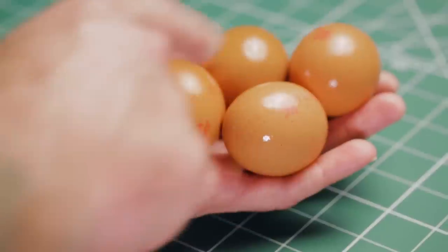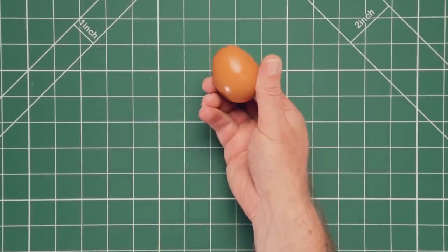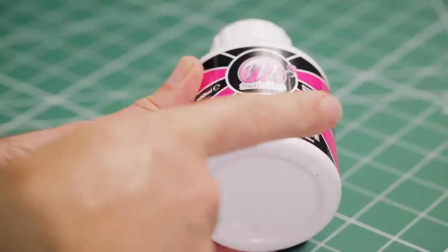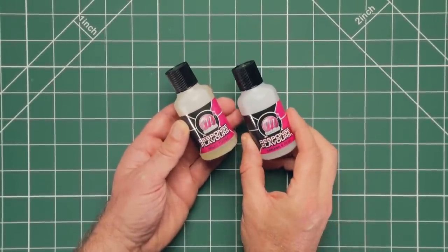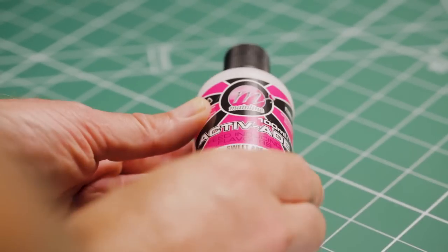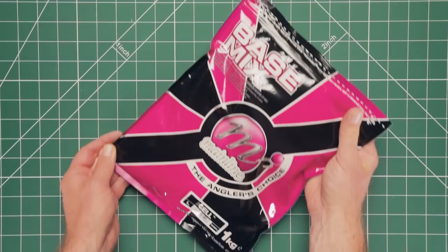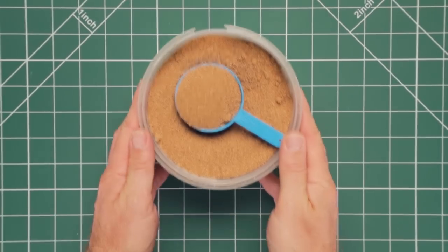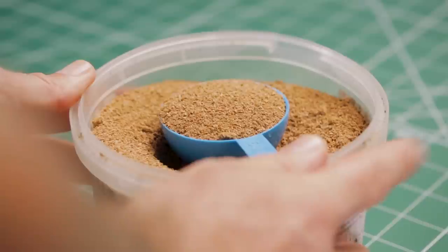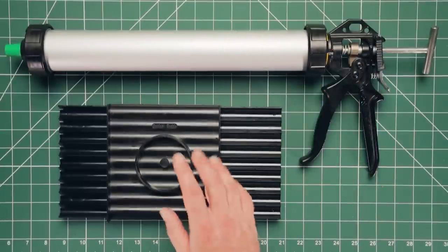You'll need four eggs for the dumbbell boilie mix and a single egg for the cork dust wafter mix. You'll need the Cell activator liquid, and we'll also be using Milky Toffee and Banana and Pear response flavors to round off the blend. We'll be using some Sweet-Aid, and for the dry ingredient we'll be using the Cell base mix. We're also going to need some cork dust for making the hook baits, and a bait gun and rolling table will speed up the rolling process.